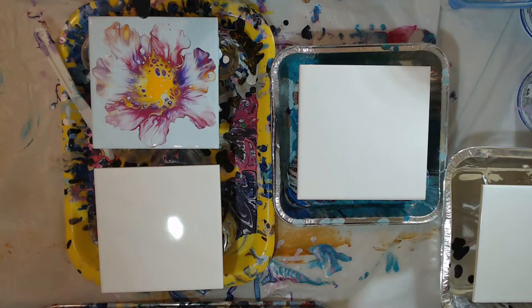Alright guys, that's zero silicone. I do use Floetrol in my paints, so that will create a little bit of the cell action - the round little cells. I do see a few bubbles of air. Did you hear that noise?